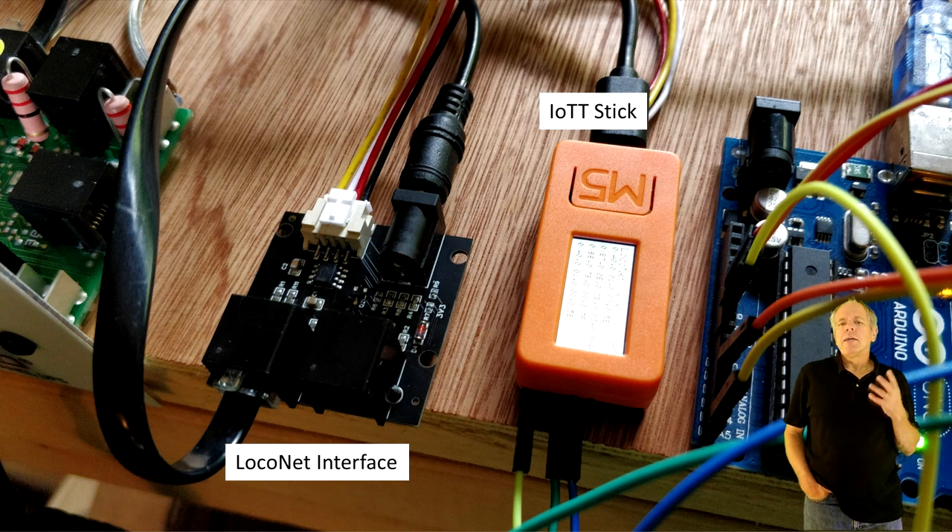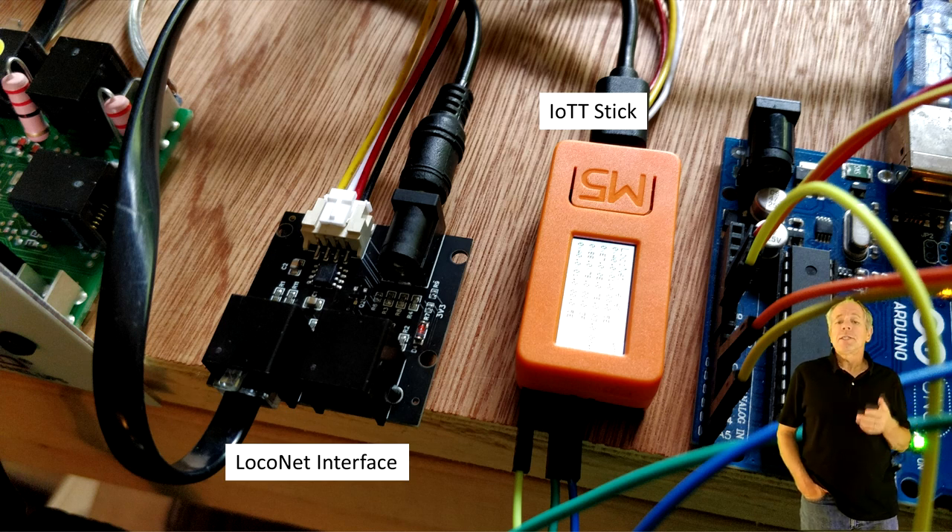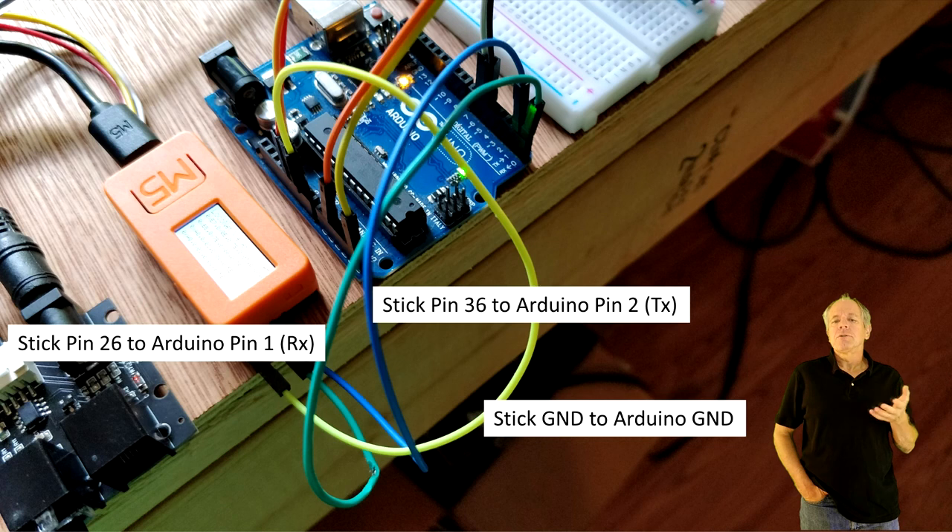The second element needed is an IOTT stick with a LocoNet interface. The interface is connected to the IOTT stick, and in addition, we connect a 12V DC source to it in order to make it work as LocoNet master. Now we connect the hat side of the IOTT stick to the Arduino board. Ground goes to ground, pin 26 goes to Arduino pin 1, and pin 36 goes to Arduino pin 2.